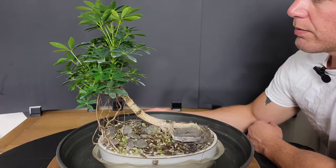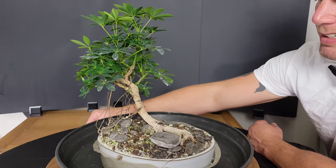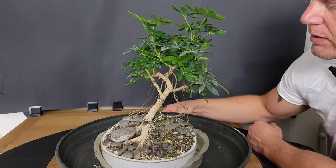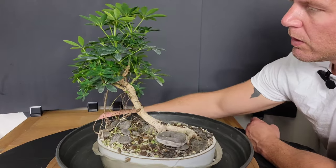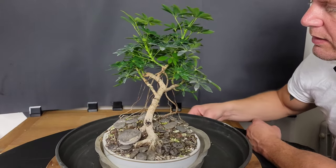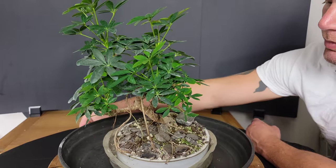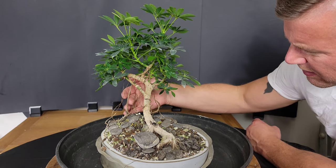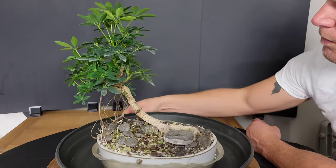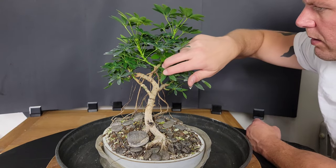First, let's look at this Dwarf Schefflera single trunk, kind of a raft style. I did a video on this recently, within the last few months or so, where I repotted it into this larger pot, and it's doing fine. It hasn't really grown any new aerial roots since then, but that's okay. The canopy at the top is growing out.